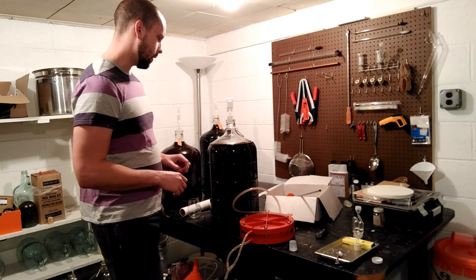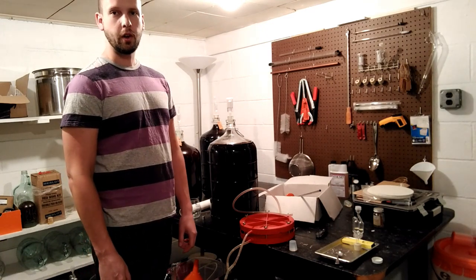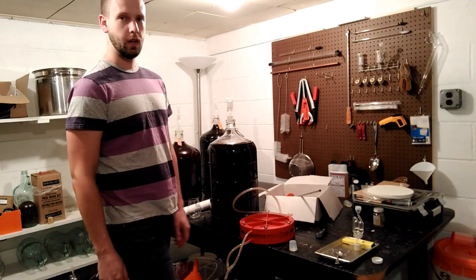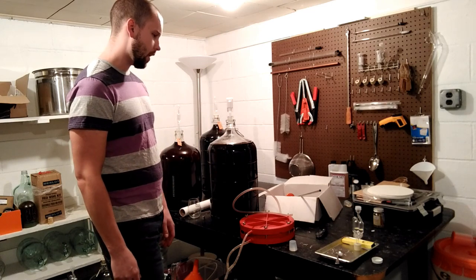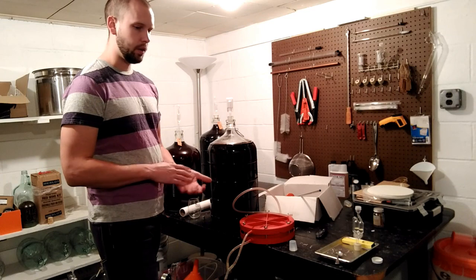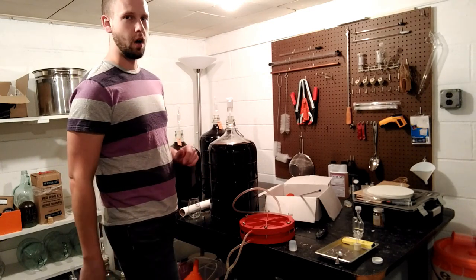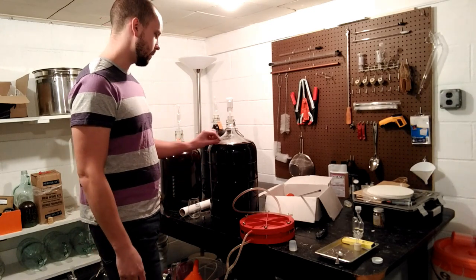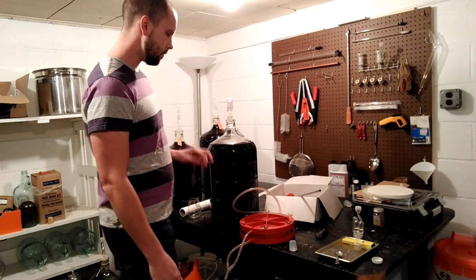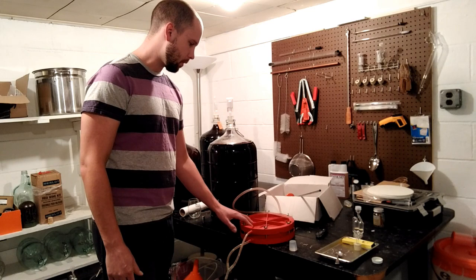If that doesn't work, or if you want to take a more aggressive approach, you'll probably want to filter the wine when you transfer it. If you don't have a wine filter like this, you could run it through a cloth, as long as you sulfite and clean it — soak it in some sulfited water — and it'll hopefully help to separate some of those little flakes out.